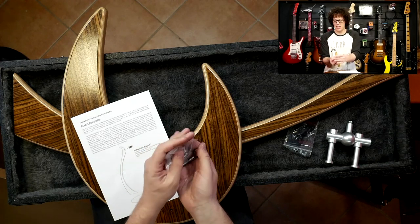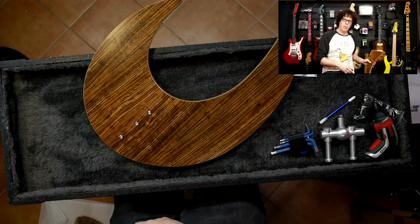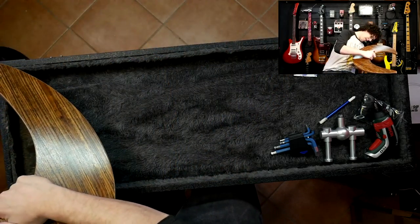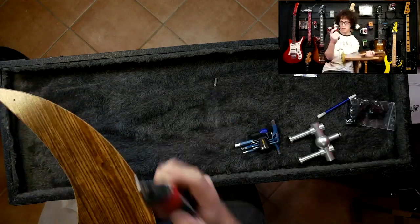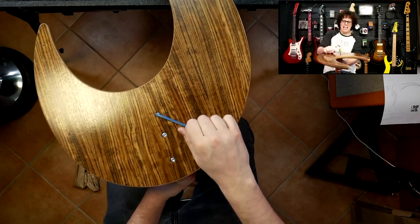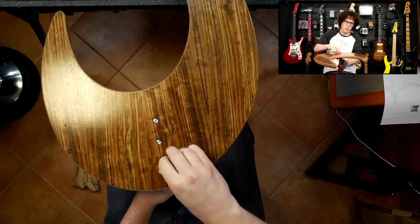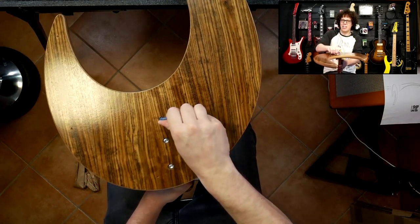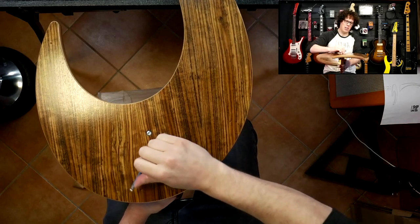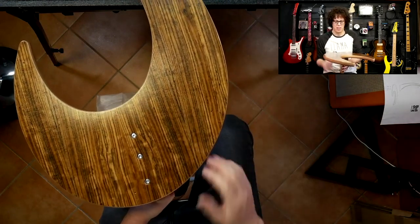I'm going to put that together for you and we're going to find out what it looks like set up. I'm placing that now on the floor. I'm going to do what I call dad tight minus one. My dad is very famous for over-tightening things, so I'm doing it dad minus one, which is hard to do because I always think one more tighten. That's about it - not to the point where I think it's going to break the wood. That is as tight as it should be.